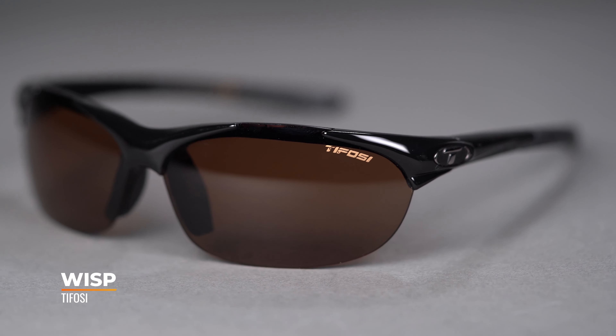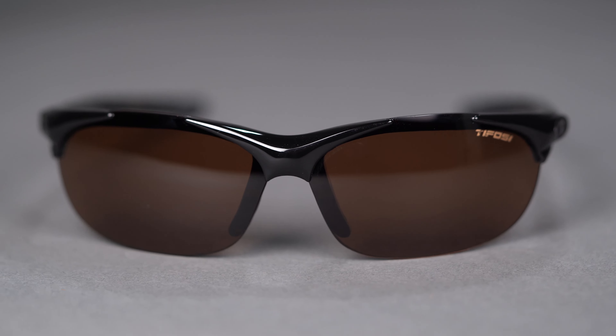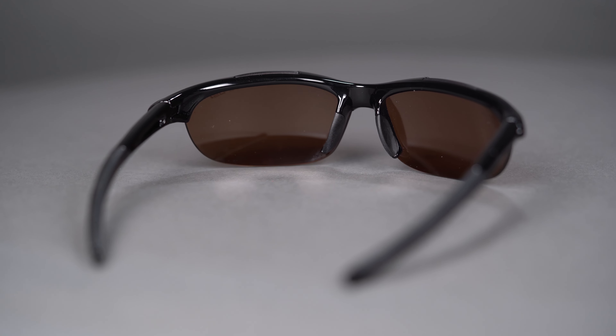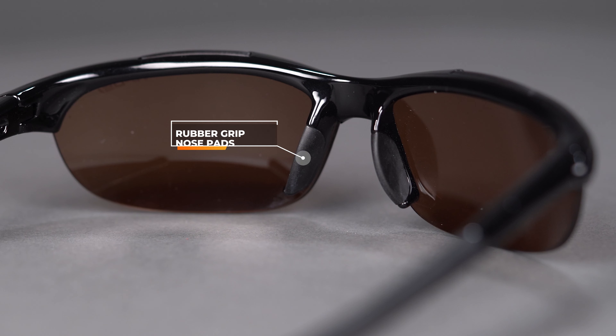First, we'll start with the Tifosi Wisp — we'll go from smallest to largest. Over here to my left we have the Wisp, and this is a very Rx-able frame. It's a super small frame, so if you have a small facial structure the Wisp is a great option. It's got an SFW measurement of 118, which translates to an extra small in women's. It's super lightweight — again what you want in a sports frame — but it is packed with sport features, including rubber grip on your temples and nose pads.